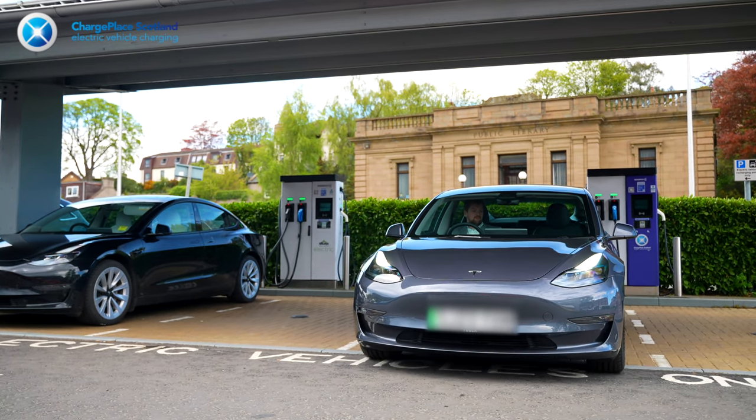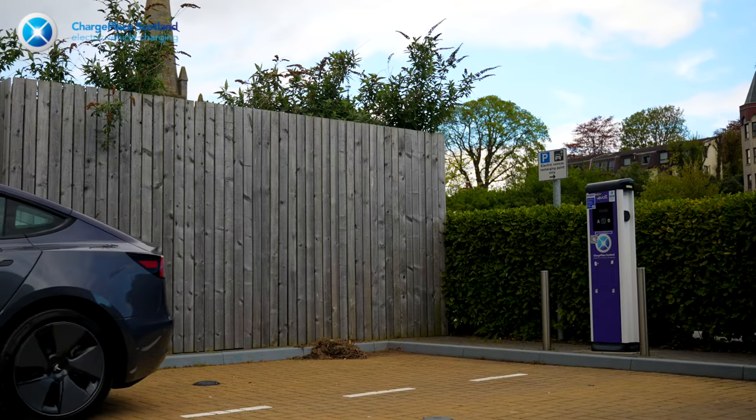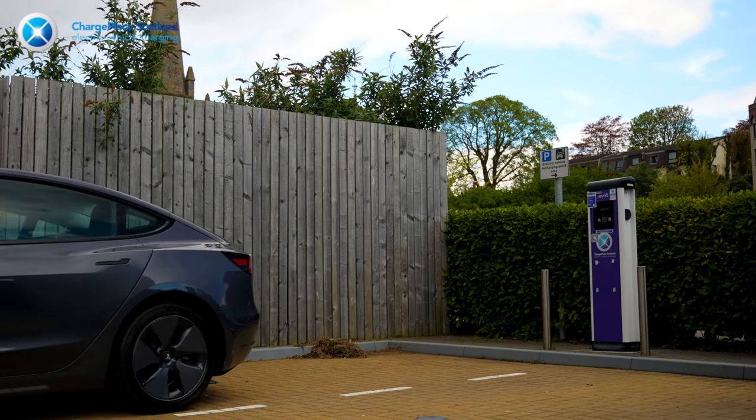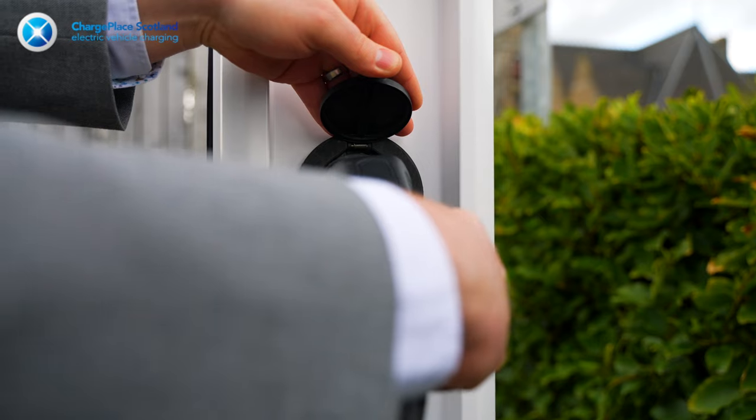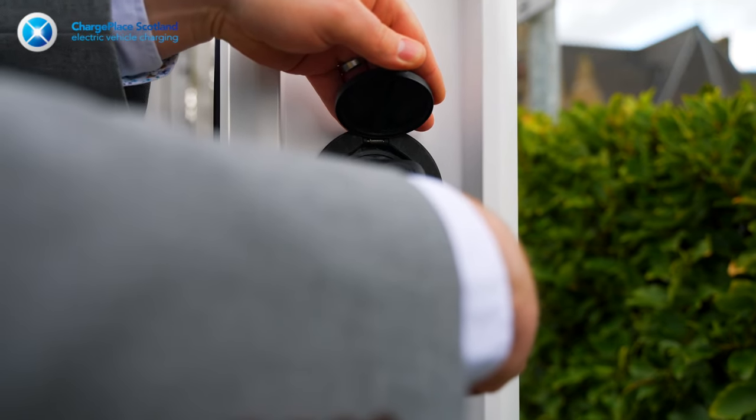So first of all, let's start with the AC charger. When using the charger, first grab your car's charging cable. Make sure to plug one end into the fast charger before you use your RFID card.